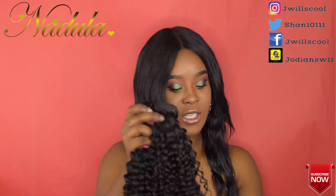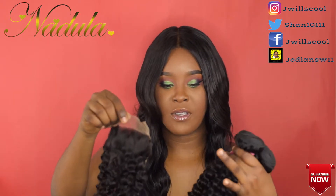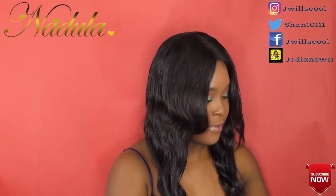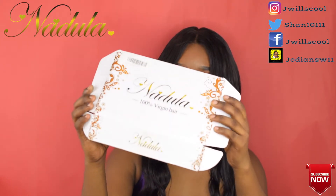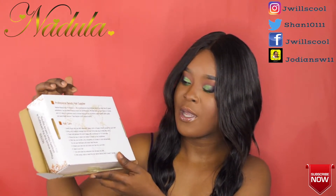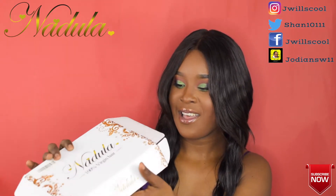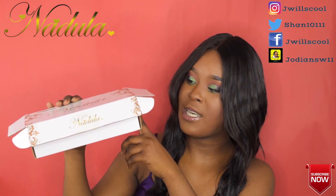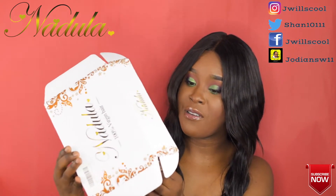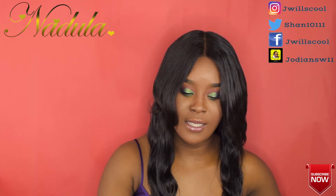Nadula hair — their packaging is very, very good. Excellent packaging. These Amazon hair companies have very nice packaging. This is what it came in. Nadula is a professional beauty hair supplier. It gives you hair care instructions and notes like: 'Please ensure the packaging is properly intact before signing. Any problems, please contact us.' Very nice, Nadula hair company.